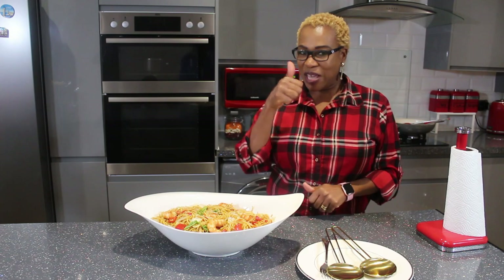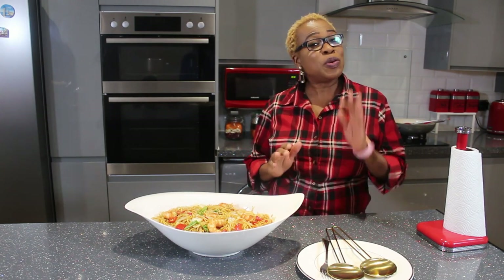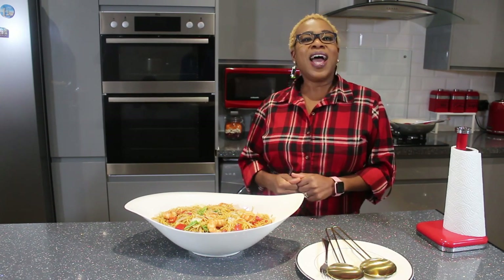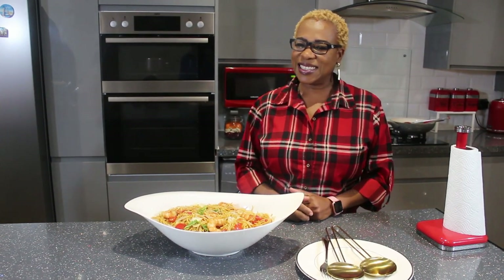If you enjoyed watching this video, give me a thumbs up, press the subscribe button, and hit the notification bell so you keep getting my videos. I post videos every week, so I'll see you next time — stay safe, bye bye!